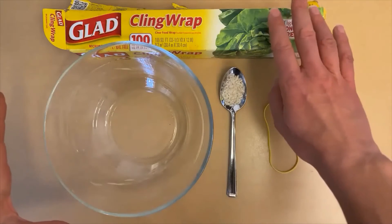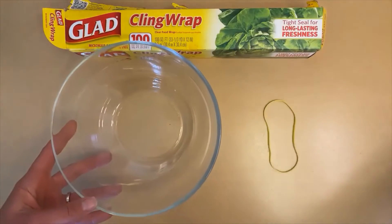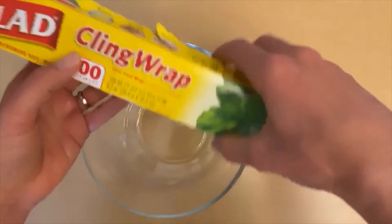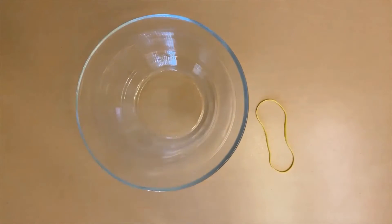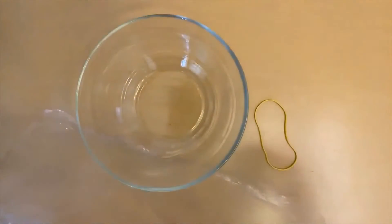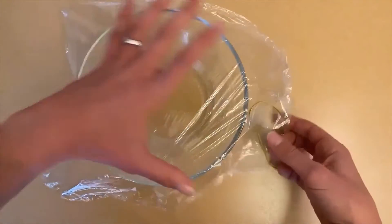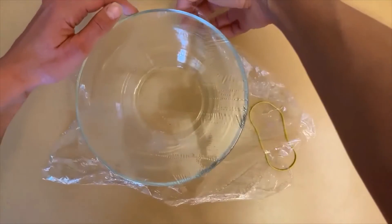First thing we're going to do is work with our plastic wrap and our bowl and a rubber band to set up the base of this experiment. I'm going to go ahead and take a sheet of the plastic, pull this out enough to cover the top. If you're using cling wrap, remember it does have a personality, so just be patient with it. The best you can, you want to pull it so it's pretty tight — you don't see any wrinkles, or at least the best you can. The tighter you can do this, the better the experiment's going to work.